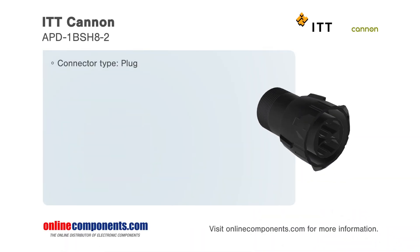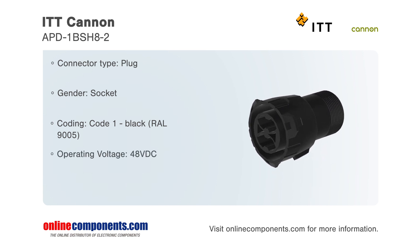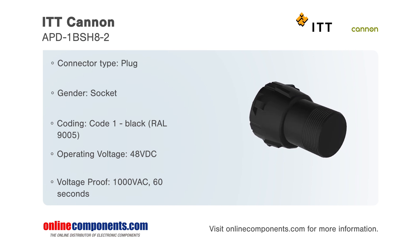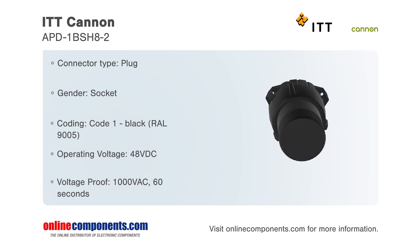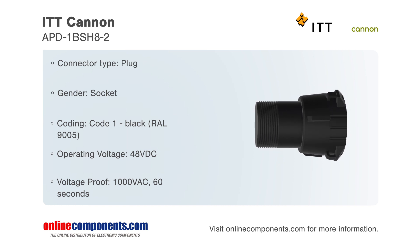ITT Cannon offers their two-way, high-power, circular connector plug. The APD-1BSH8-2 has an operating voltage of 48 volts DC with a maximum contact resistance of 2 milliohms.